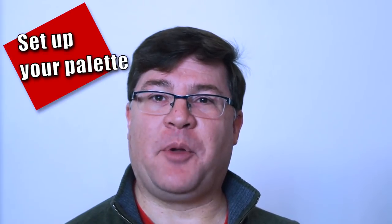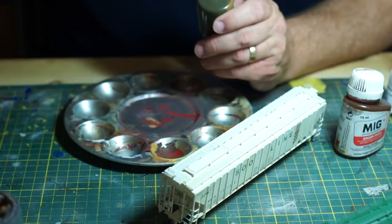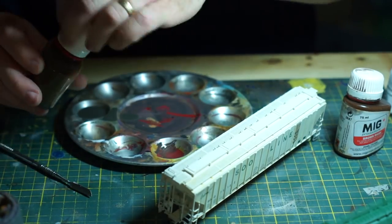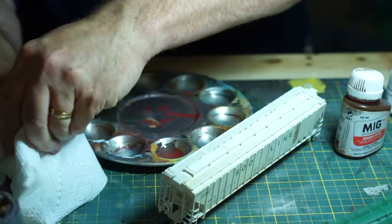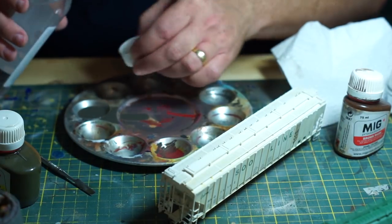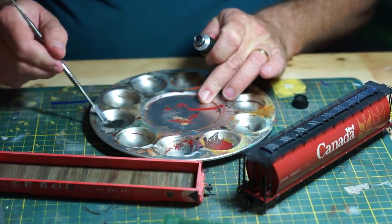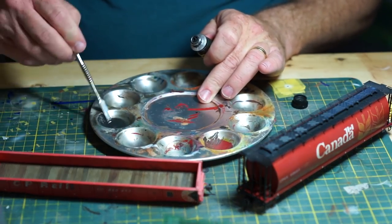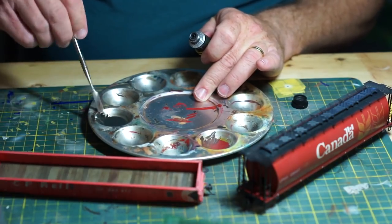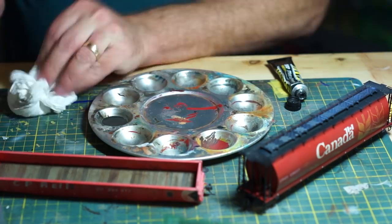Next is setting up your palette. Similar to the fading step, I usually like to have two wells filled with odorless thinner — one for washing brushes and one for blending or helping the washes go where they need to. If you're using an enamel wash, shake the bottle very well and pour a small amount into one of the other wells. If setting up for an oil wash, fill one well with thinner, add a very small amount of the paint color you want, mix it thoroughly, and test it for color. It needs to have enough pigment to do the job but still flow like thinner.